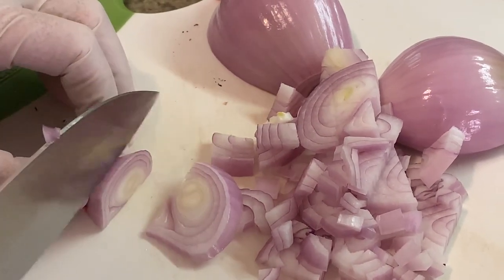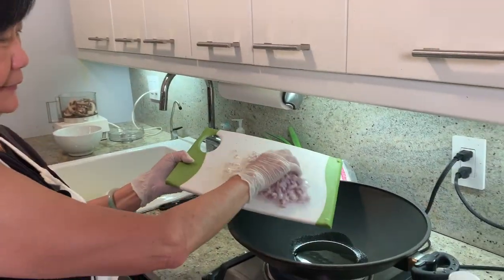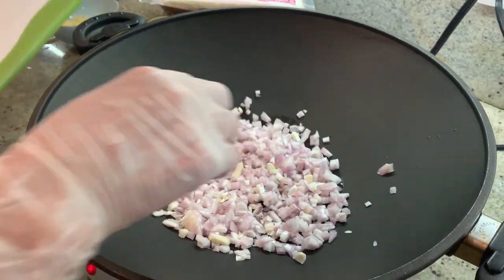Do you think it's too spicy? That will cool it down. I'm using shallot — you can use onion. Since it's curry, I want it to be a little sweeter to complement that. A tablespoon of vegetable oil to start the shallots.